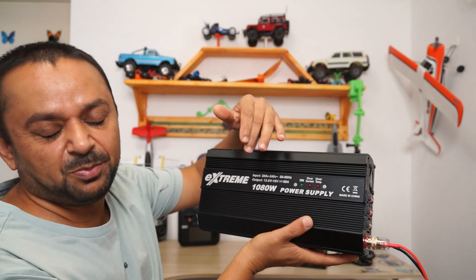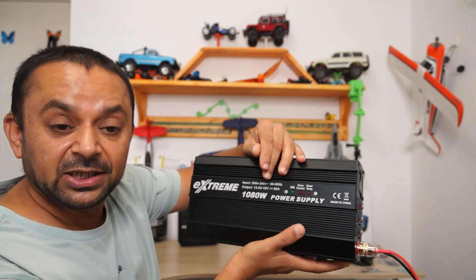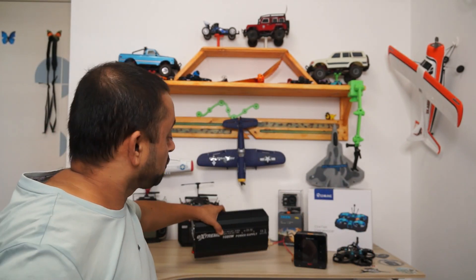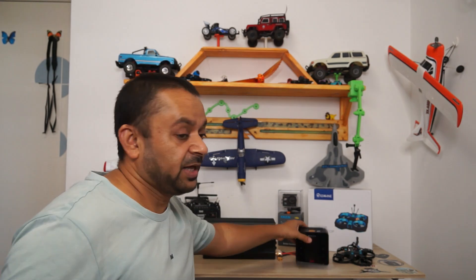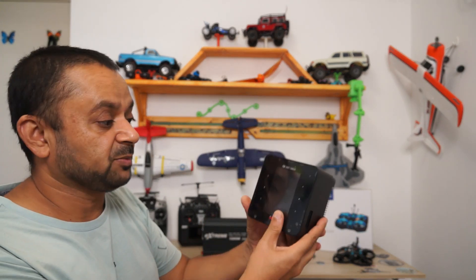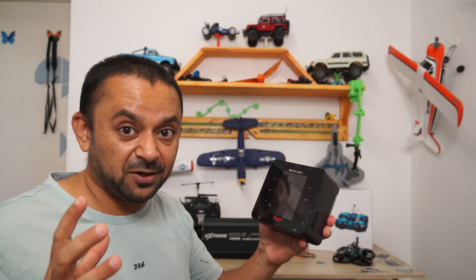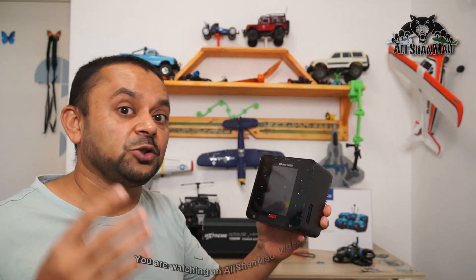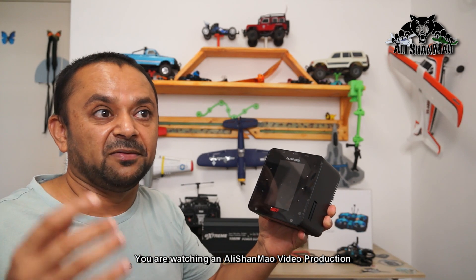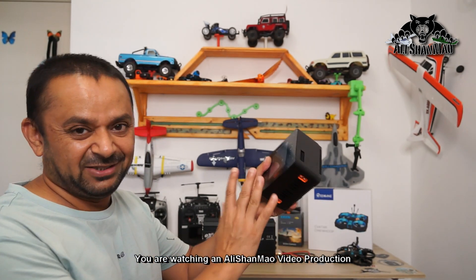It is a 1080-watt maximum power, adjustable voltage from 13.8 to 18 volts and up to 60 amps, providing current to your chargers like the ISDT P30 and other chargers that do not have a built-in power supply — chargers you're going to use to charge bigger batteries and bigger bricks.